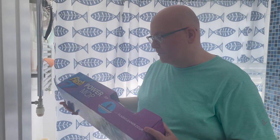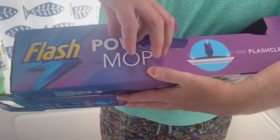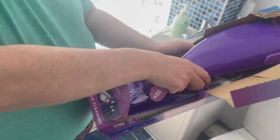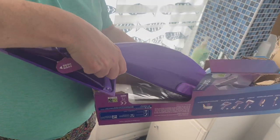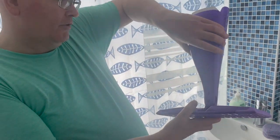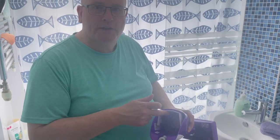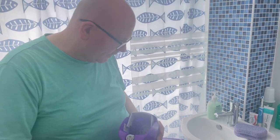I'm going to start by opening the box — it says 'open here', so we'll do that. You've got to build it first of all. So this is the actual mop bit, and you have to attach the holder in here. Then there is a liquid which comes in a container — it's like a cleaning spray.